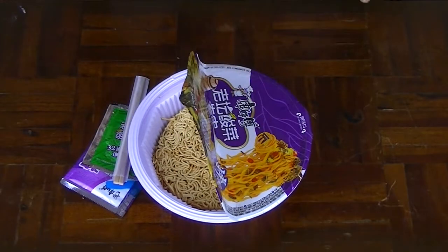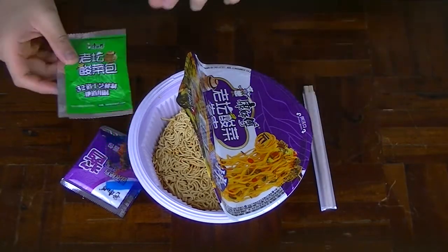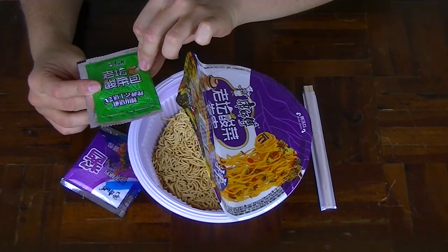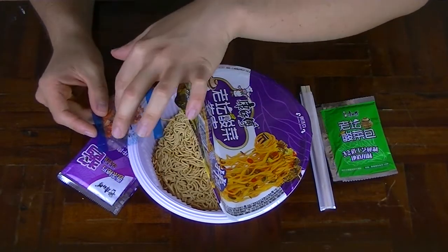Inside we have of course the noodles — it looks like the same noodles that came in the braised beef version of this product line. It also includes chopsticks. Now I love the fact that Master Kang thinks about the customers and includes the chopsticks; it really feels like it brings the Asian out of me. And it also comes with what I believe is the kimchi, or maybe it's China's version of kimchi or pickled fermented vegetables. It has dry ingredients — carrots and looks like a bit of beef.